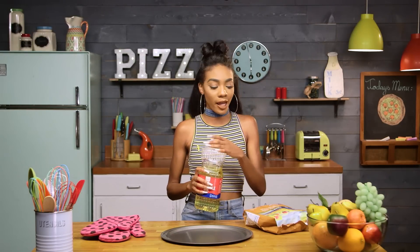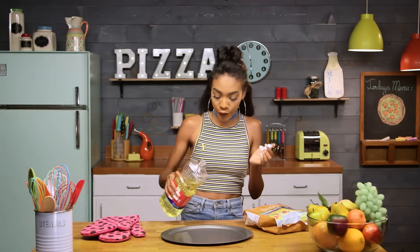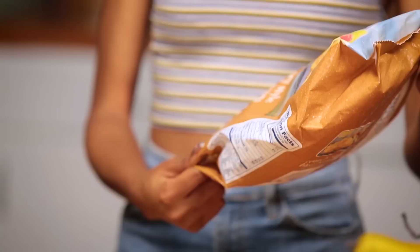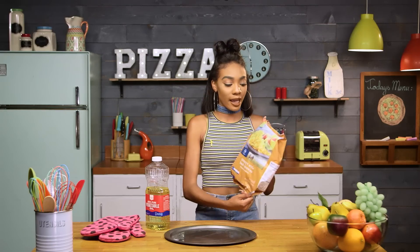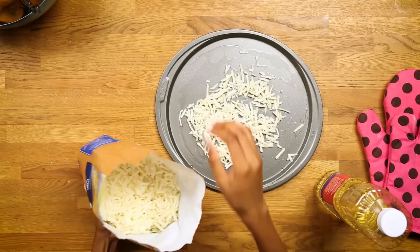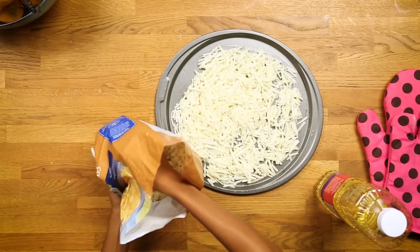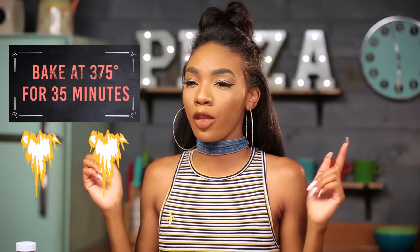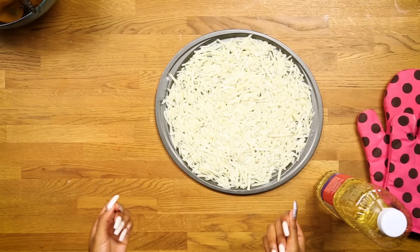We're going to first start by taking this vegetable oil and just pour it in the pan, making sure it's evenly distributed. You can use your hands just to smear it all around. Now we're going to take our hash browns and put a big handful right on the pan. Our crust is going to be this nice crispy hash brown — just spread it out. Now we're going to pop this in the oven for about 35 minutes at 375.